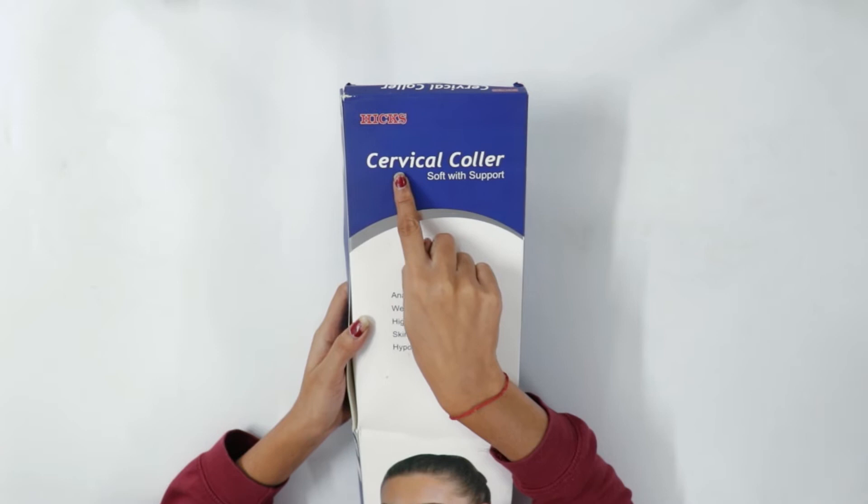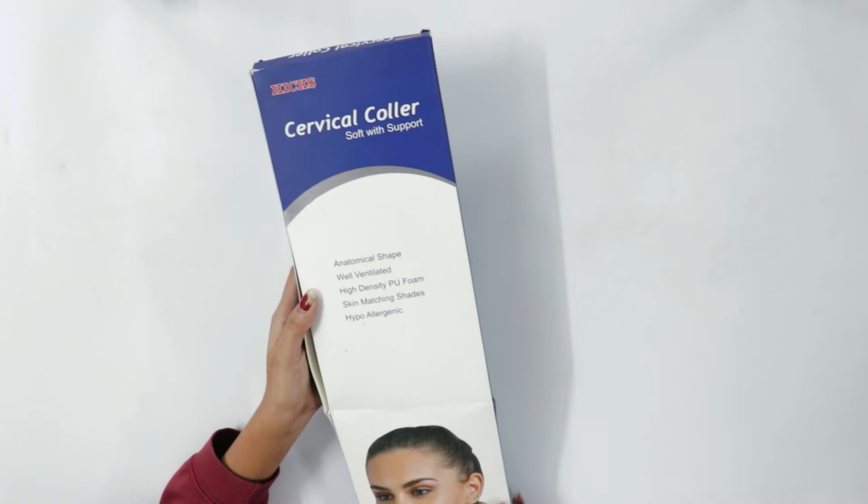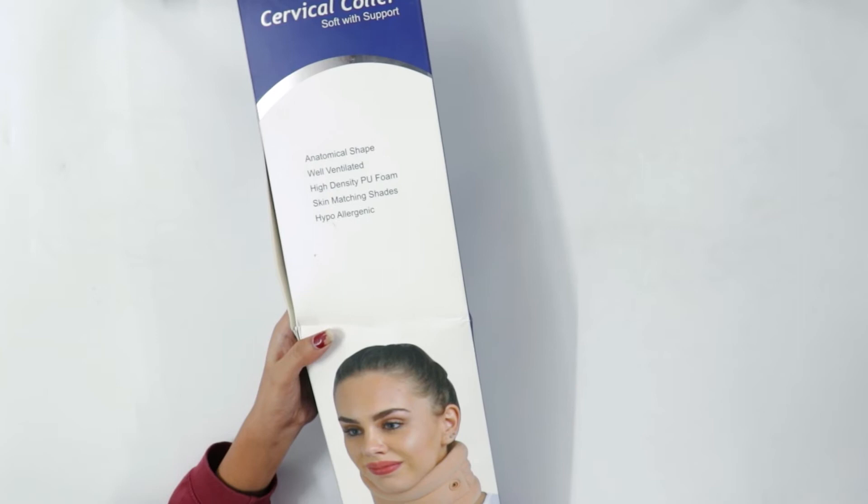At the top, the name of the brand and product is mentioned. The features listed include: anatomical shape, well ventilated, high density PU foam, skin matching shades, and hypoallergenic. There is also an image showing how to use the cervical collar.